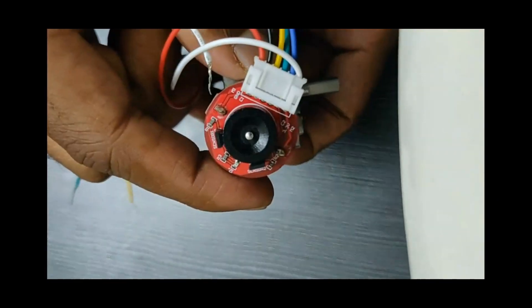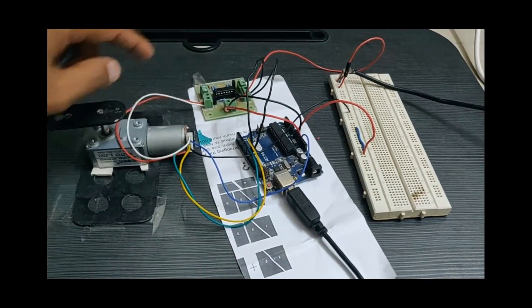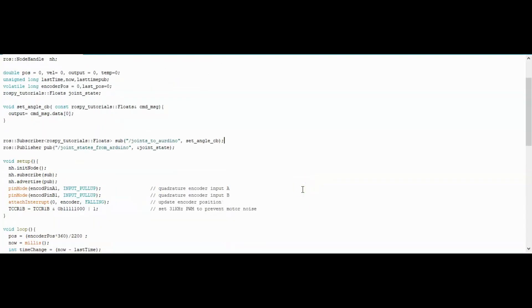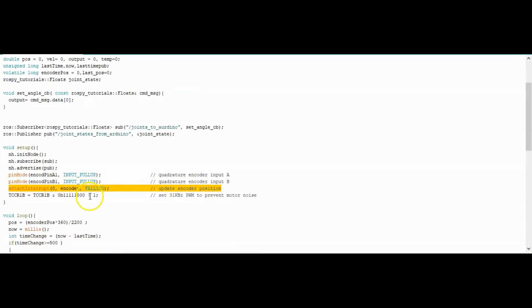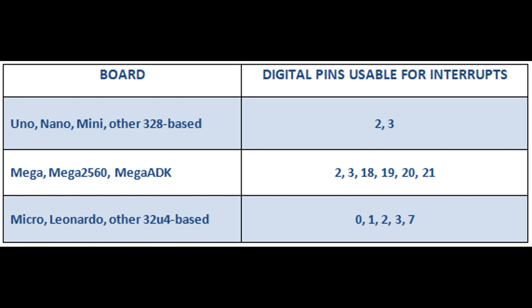Encoders are the most commonly used sensors to get the position and velocity of joint actuators. To get position feedback from the encoder, I have to write an external interrupt routine in Arduino. The external interrupt pins are limited on a microcontroller — there are only two external interrupt pins in Arduino Uno and six in Arduino Mega.